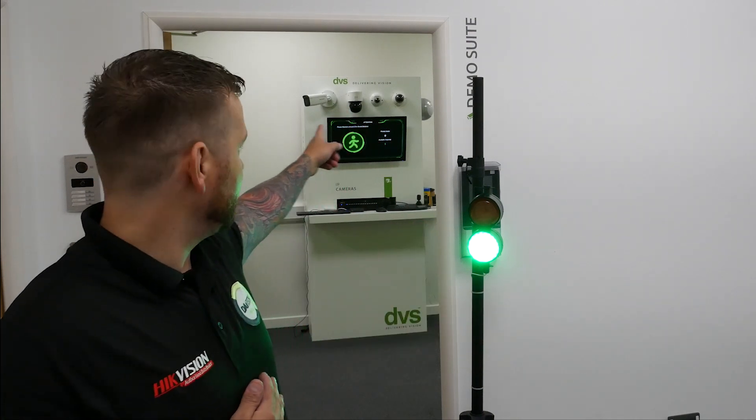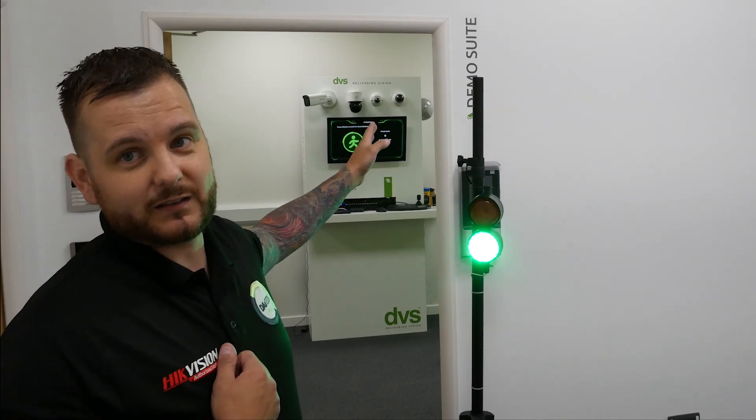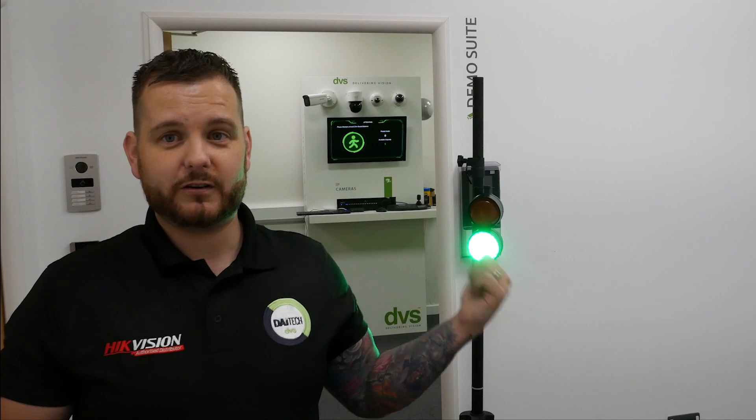It's a very simple double pole configuration — I can send you the diagram or an image if needed. Red and green. You can see in the background the store social distancing screen, which can also be used. The people counting system with the I-Series NVR is doing the screen mimic, so the traffic light will mimic the screen, giving a really powerful solution. This works really well for a single store solution — single entrance and exit with a traffic light. Very cost effective and very visual. Everybody understands the traffic light system: green is go, red is stop.